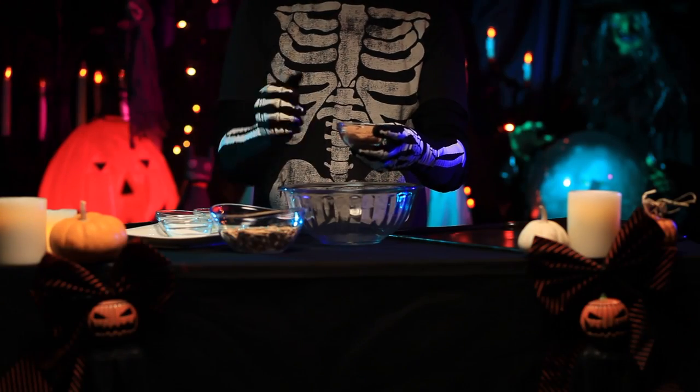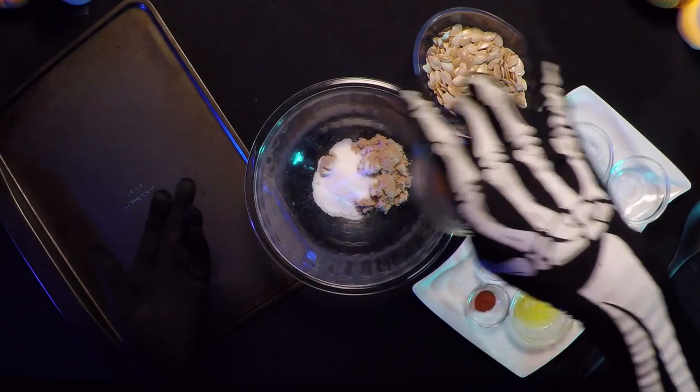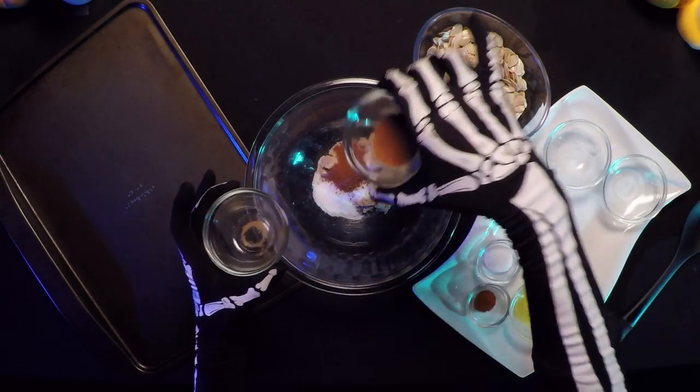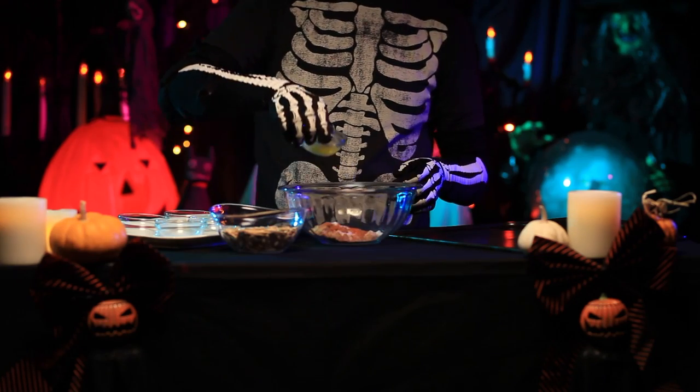While the seeds drain, you can make your coating. For the coating, you will need 1 quarter cup brown sugar, 2 tablespoons granulated sugar, 1 half tablespoon cinnamon, 1 half tablespoon nutmeg, a pinch or two of sea salt, and a dash of cayenne pepper.